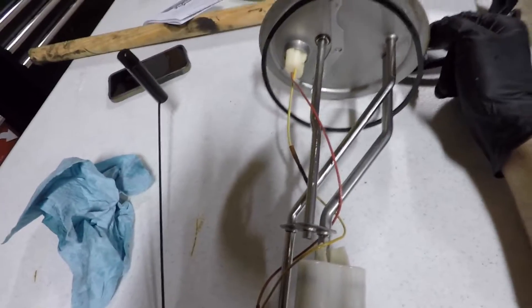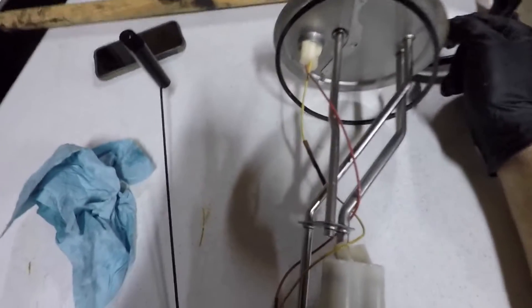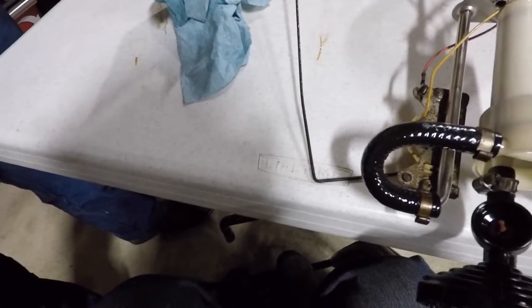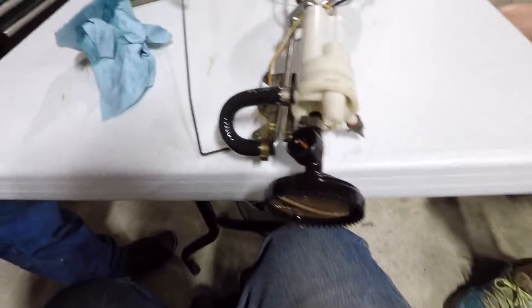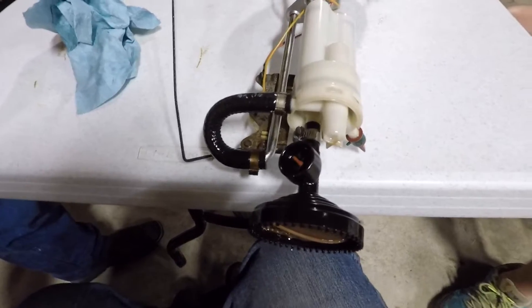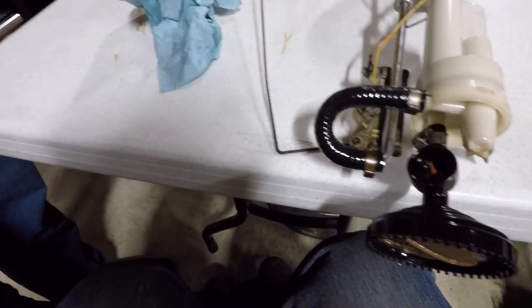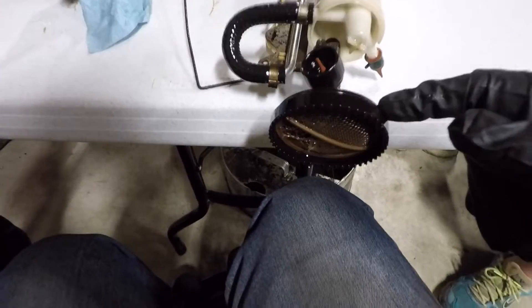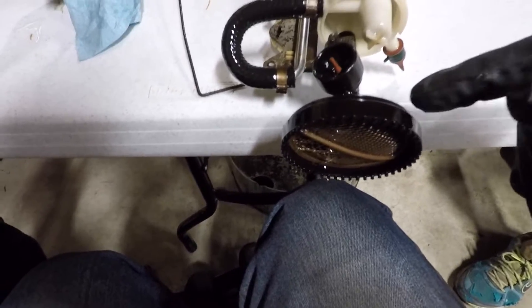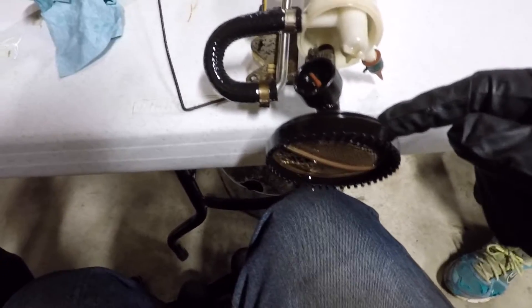Here's the factory sending unit for the tank. When you're taking it out, be careful not to bend the level gauge float, because then your fuel readings will be off. For anybody going into their tank just to do the harpoon mod, pay attention to the pickup screens — they often break off. If you're running out of fuel early at around a quarter tank, it's usually because this screen or pickup tube broke off.